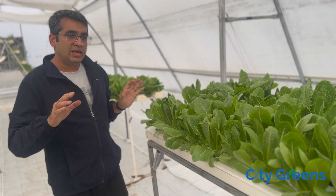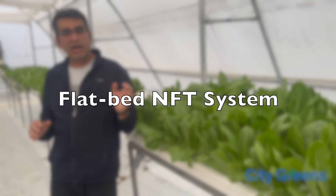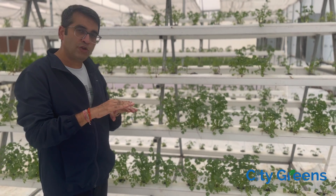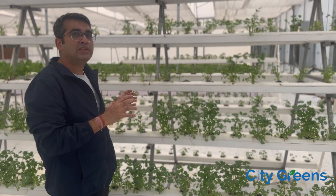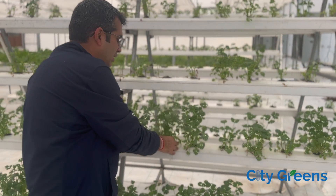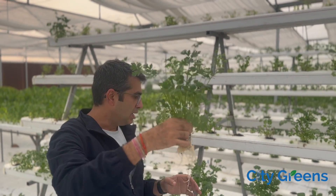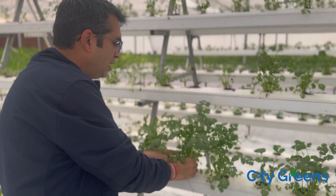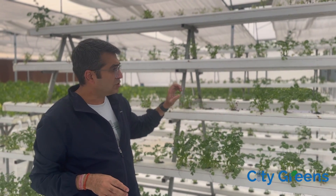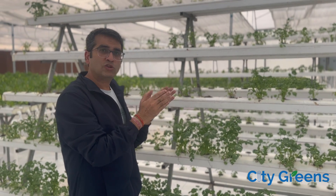This is an NFT system in a flat level where all the plants are at the same level — this is called a flatbed system. Now let me show you an A-frame system where we use vertical space. This orientation is called A-frame, and we are growing coriander in it. One limitation of an A-frame system is you can only grow plants which grow up to a small height — around 7 to 10 inches max — because tall plants shift the center of gravity, can topple over, and also cast shadow on the lower plants.